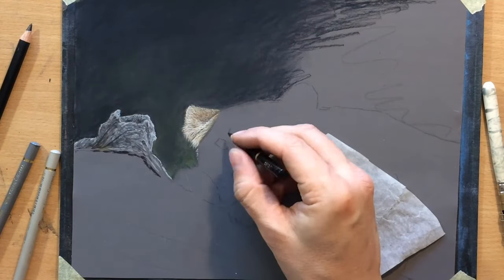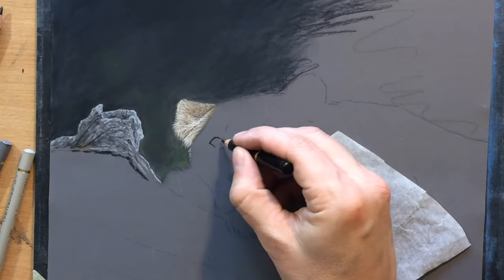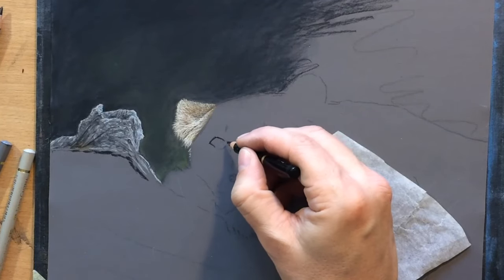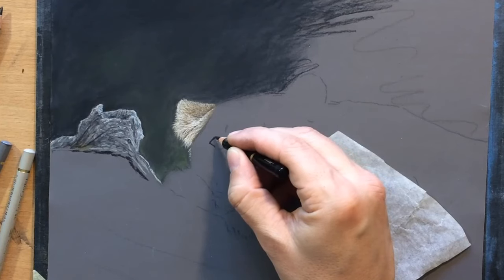So you can create cleaner, more opaque marks, or you can make them a little bit more transparent — you can sort of just graze the surface of the paper, slightly modifying the color.